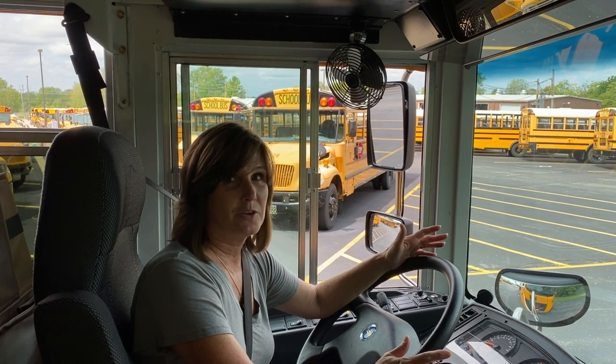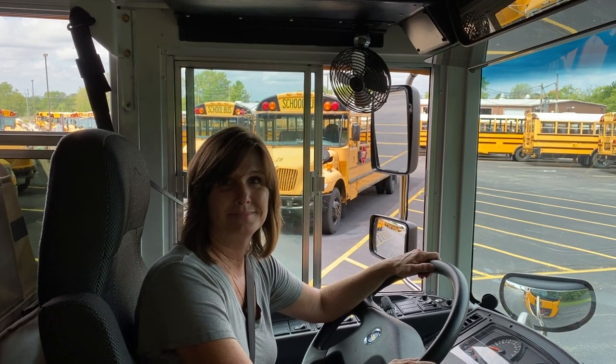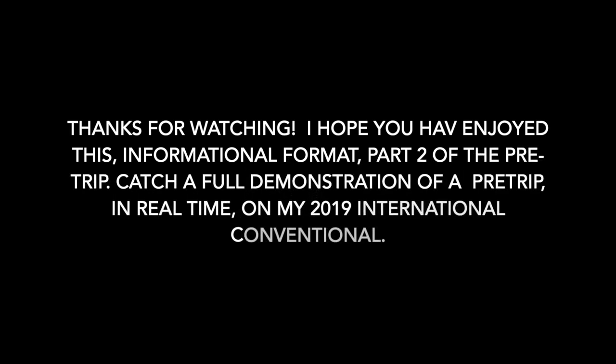That's how you can remedy anything within that allotted time. I hope you have enjoyed this informational format, part two of the pre-trip. Catch a full demonstration and version of the pre-trip in real time on my 2019 International Conventional Bus.